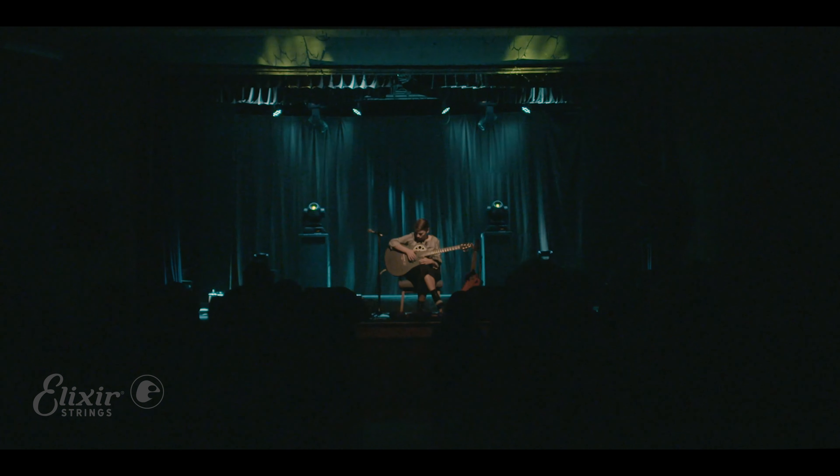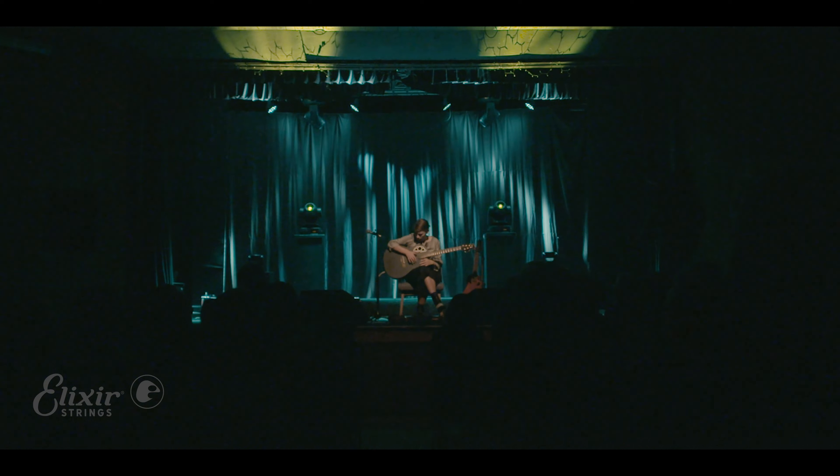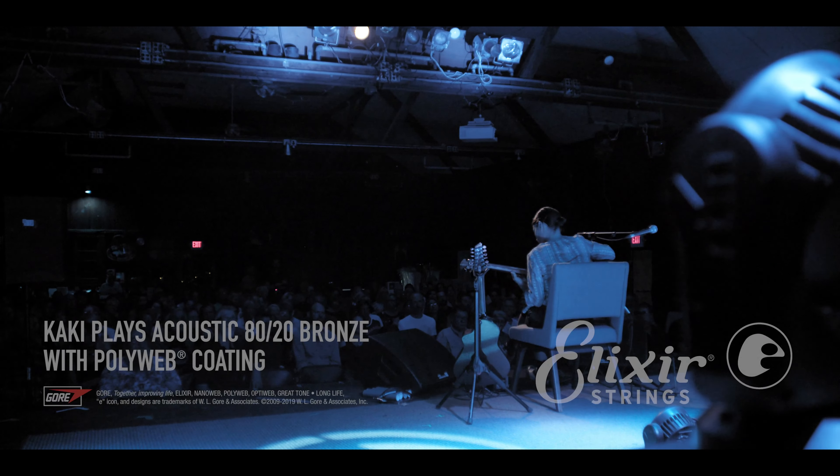That actually is the process — how do I inspire myself to do something that's not just the last thing I did? It's foolproof. It will always work.